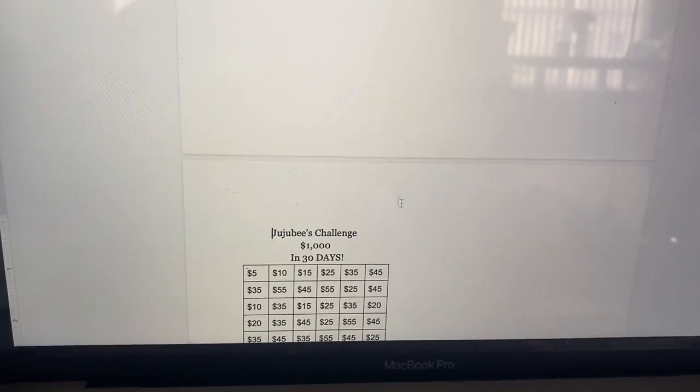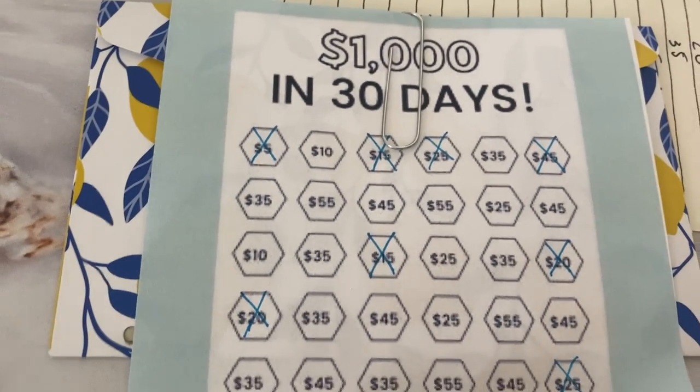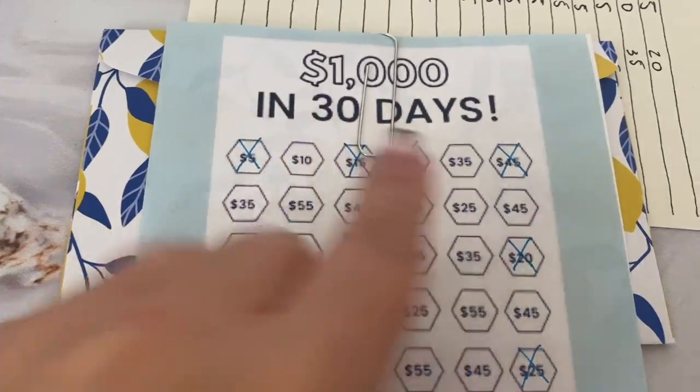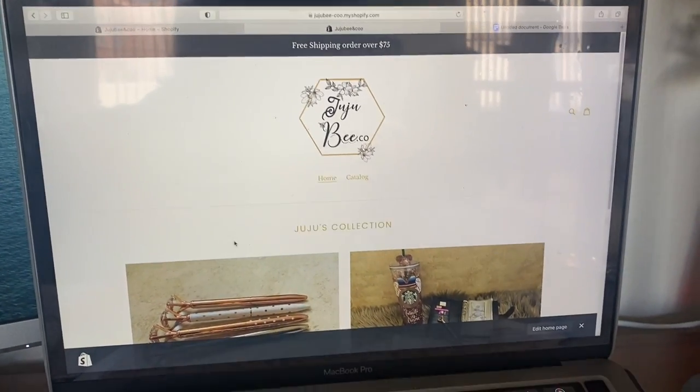One more minute till 10 and it's going live! I'm also working on this — I'm gonna call it the jujube challenge. It's gonna be a thousand dollars in one day. I've actually been doing it already and so far I've been on track. Today is day eight, so all the money is in here — officially everything is there.